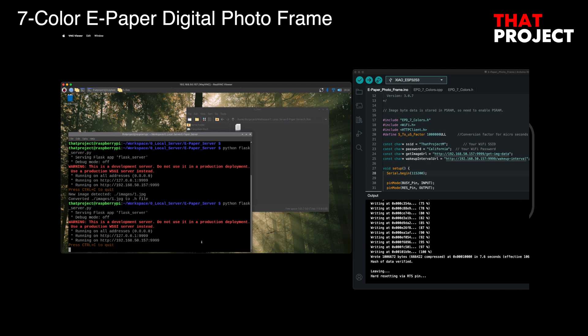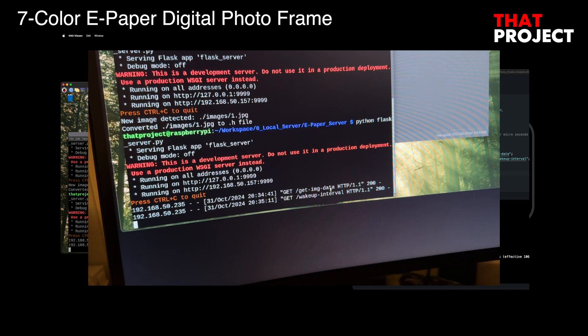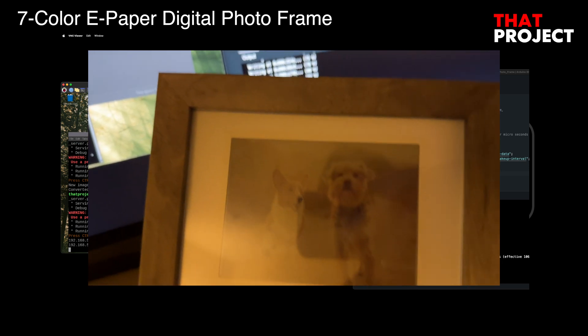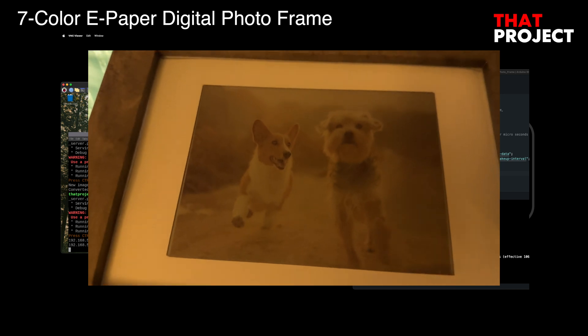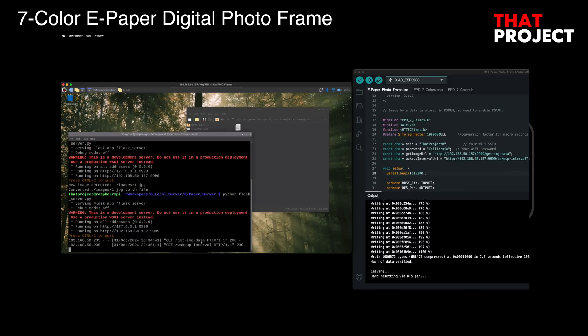After the screen update, the ESP32 goes into sleep mode and the next wake-up time is also received from the server. It updates every hour from 8 AM to 8 PM, and after 8 PM the system is set to wake up again at 8 AM the next day. For more detailed information, please check my project GitHub page.